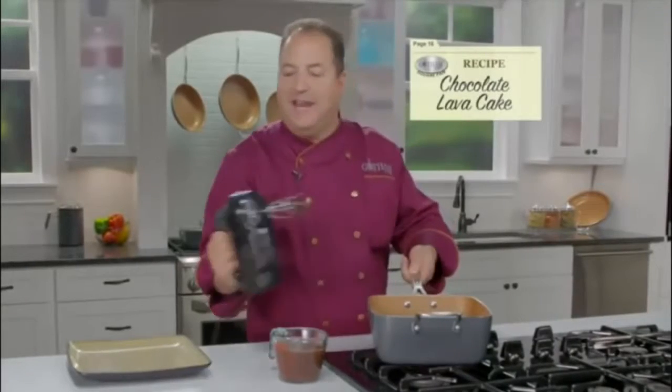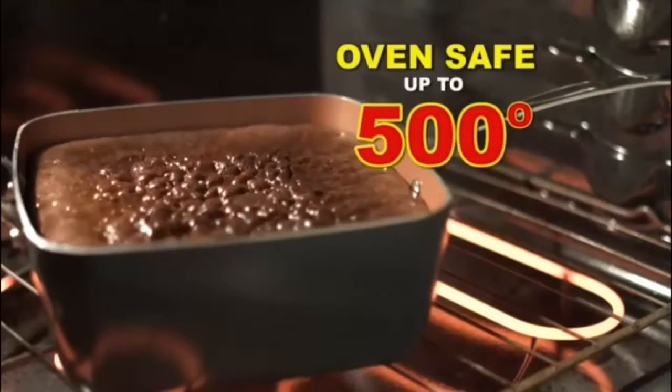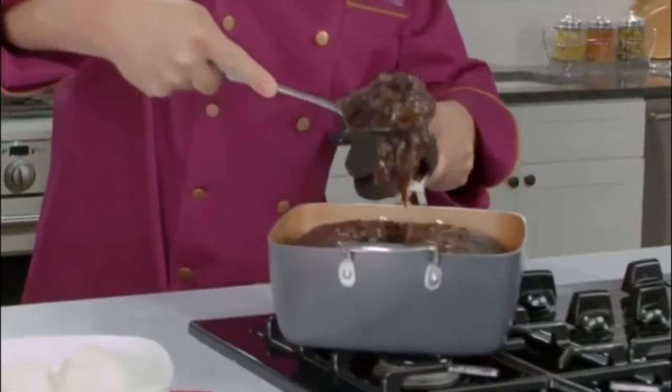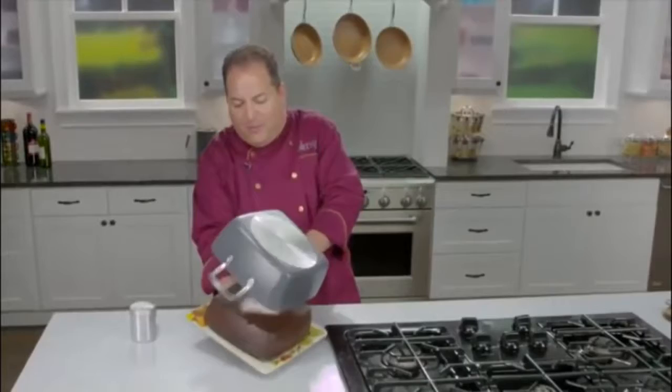We're making a chocolate lava cake right in the pan. Pour the pudding mix in the middle and bake. The square pan is oven safe up to 500 degrees. Serve it warm and gooey right out of the pan, or let it cool and flip it right out onto a platter.